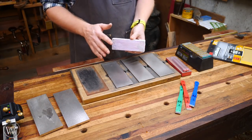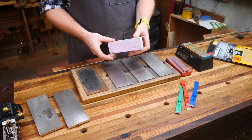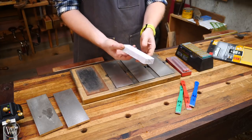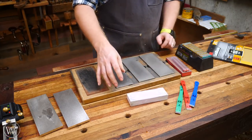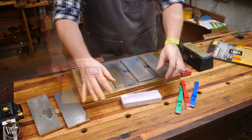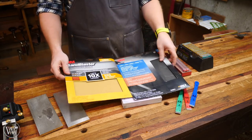All of my whetstones that I used to work with, I gave away to people who wanted them. So all I have left is this junky one — I really need to clean it up. Imagine that this is a really nice two-sided whetstone. Let's start with the quickest, cheapest way to sharpen, and that is with sandpaper.